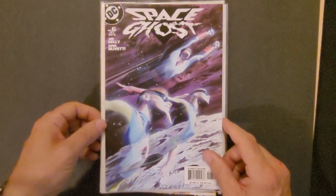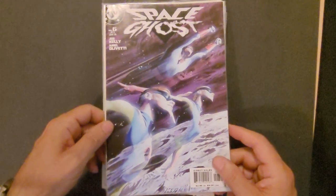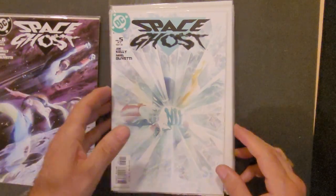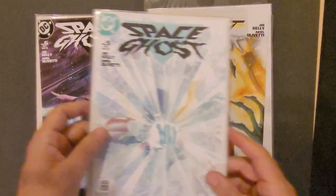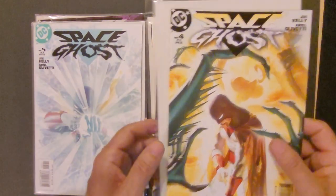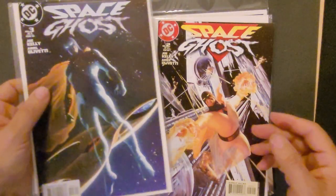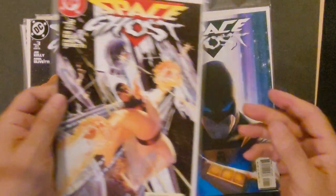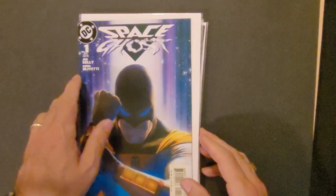So there you go — this was a six-issue limited series that came out in 2004, featuring beautiful cover art by Alex Ross, who often drew his superheroes larger than life: super-muscled superheroes with beautiful background art, lots of texture, and almost a 3D effect in the way he drew his artwork.